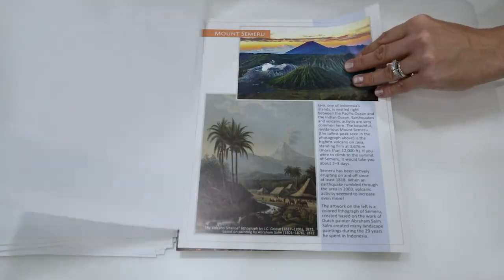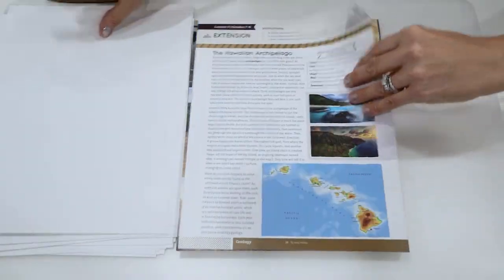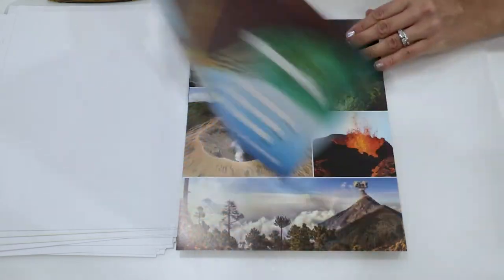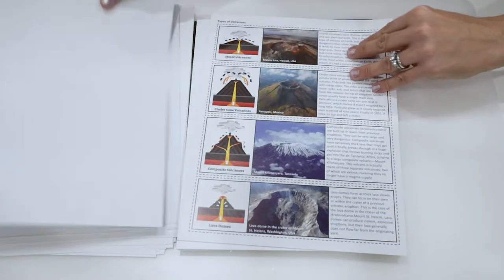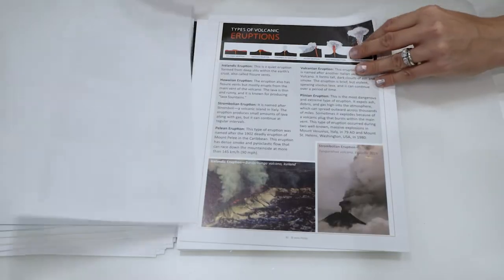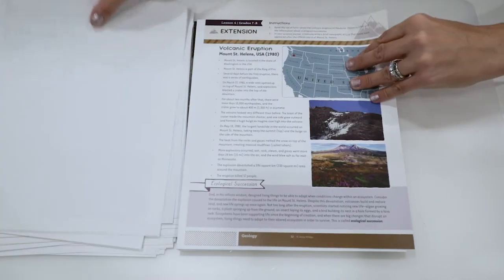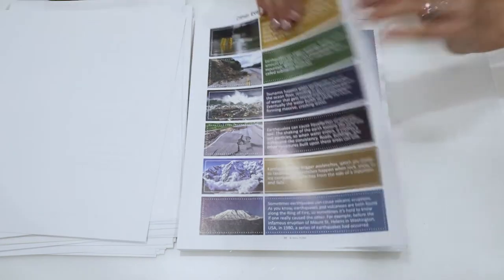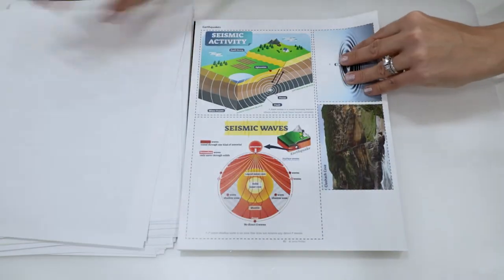Moving a little bit faster through some of these — wow, look at how much color this is! This is really great, very colorful. I'm really enjoying the bright colors they have in this science. The headers look really cool. Some more activities here.